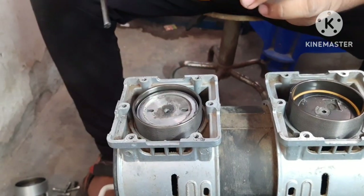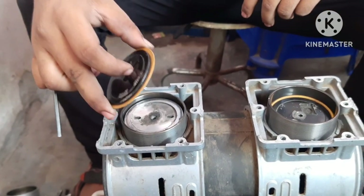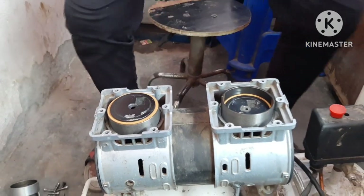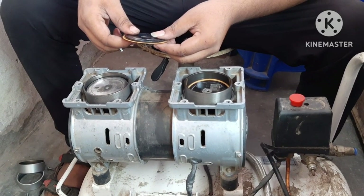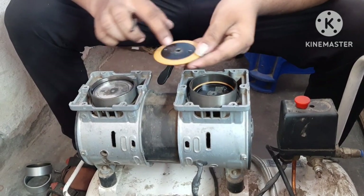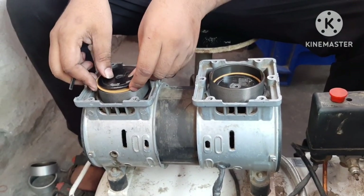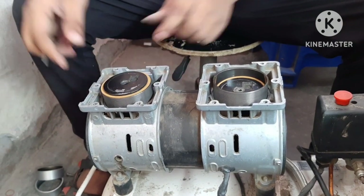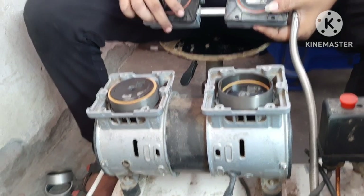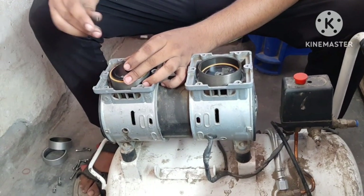Then we will see the bottom groove. We will cut the bottom groove. First, we will set the bottom groove. Now we will check if the groove is going or not. Now we will cut the bottom groove.